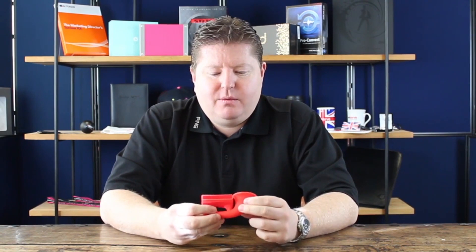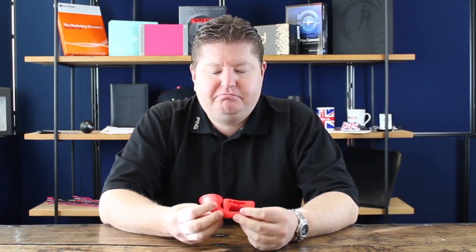Morning, this is Lee from McGill & Branded again. I wanted to bring to your attention a cool little product which I've seen. It's been around a few months now, maybe a little bit longer, but I thought it was quite cool.